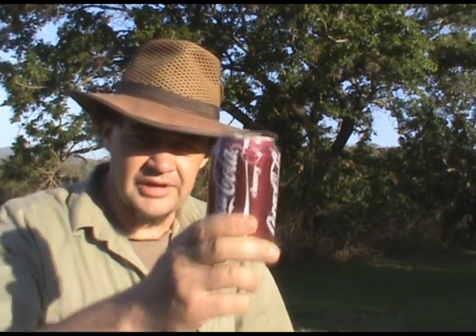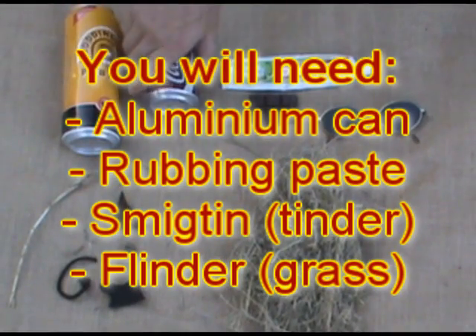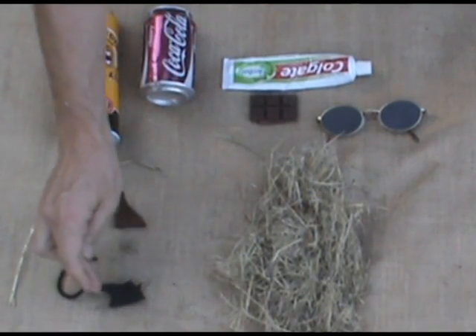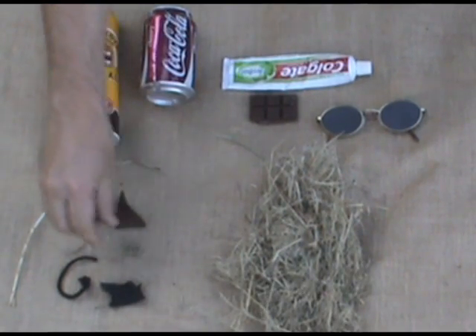Hello, I'm Rob with the Bee and today I'm going to show you how to make fire with an aluminium can. So we have a beer tin or soda can, and it's also useful to have some sort of rubbing paste like toothpaste or chocolate. We're going to need some smouldering ignition tinder — today we're going to use a ball of bark fibre.